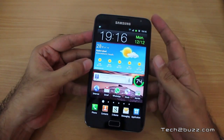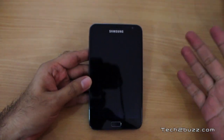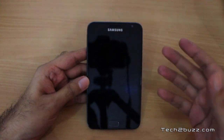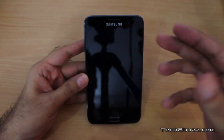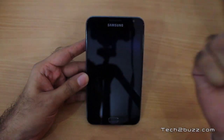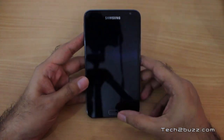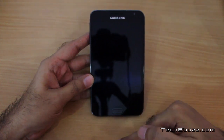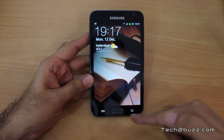The first thing we will do is a physical overview of the phone. The screen size is 5.3 inches — one of the biggest screens for an Android phone — and it sports a massive resolution of 1280 by 800 pixels. On the front we have the earpiece, two sensors — a proximity sensor and a light sensor — and a 2 megapixel front-facing camera. On the bottom there's one physical button and two capacitive touch buttons that get activated whenever you touch the screen.